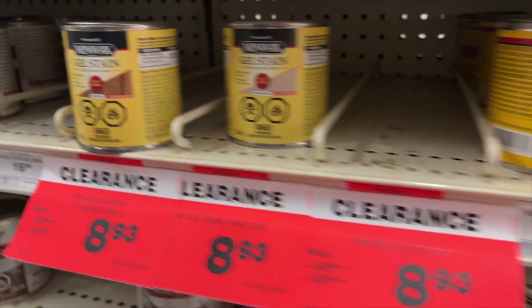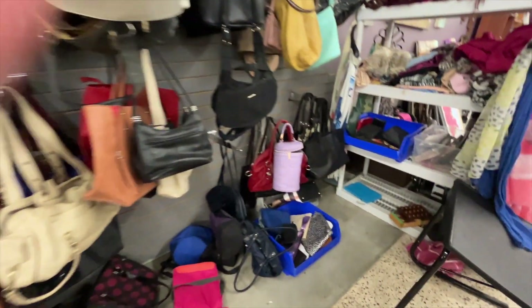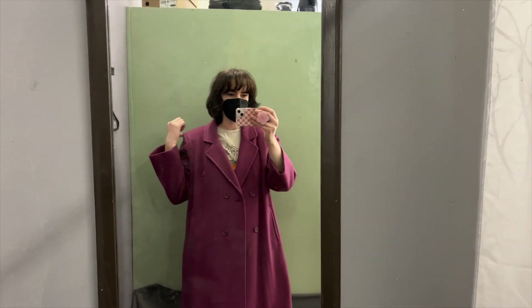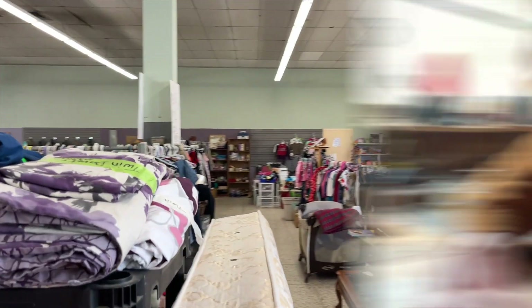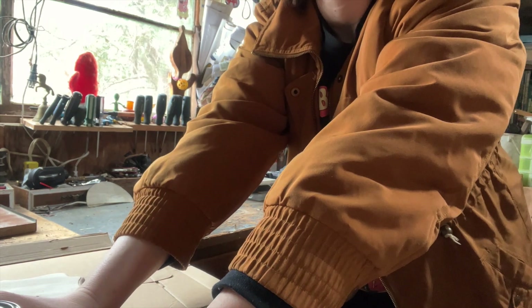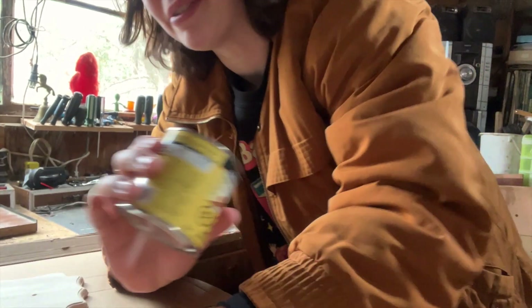I ended up going with this stain here, which I think is okay. But then while I was there, I realized that there was a new thrift store in this town, so I had to go check it out because it's me — if I see a thrift store I haven't been to before, I need to go there. I did try a coat on and thought it was gorgeous, but the shoulders were a little bit too big. The most I know about wood stain comes from either the Sorry Girls or DIY Danny. So we're just going to do it.